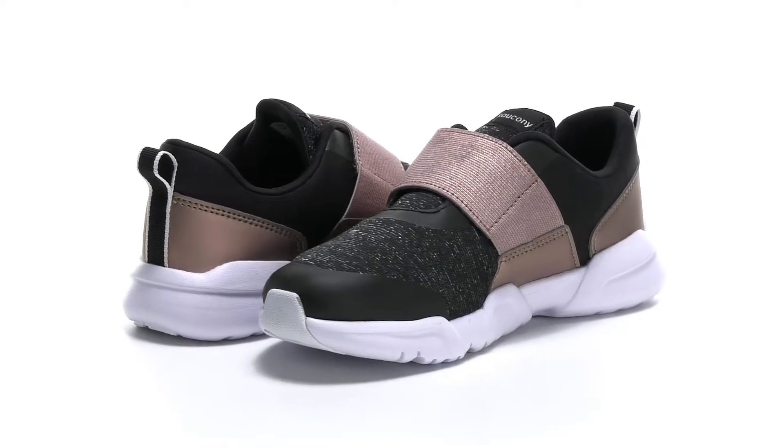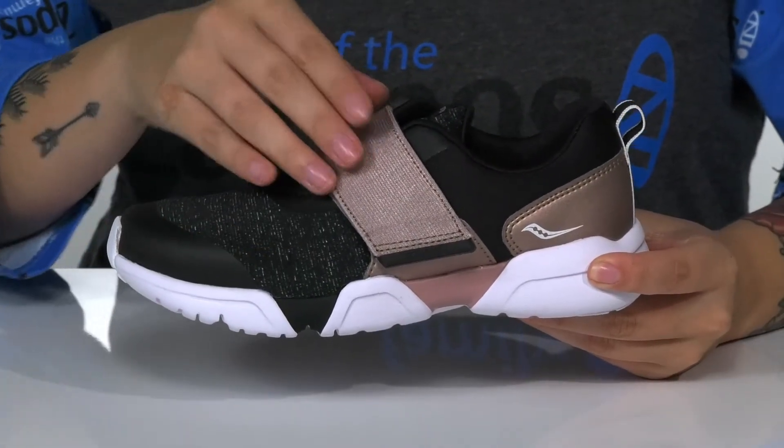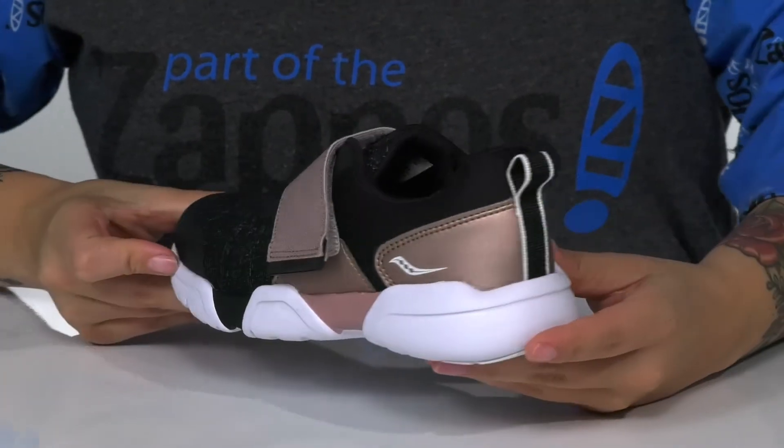Add this sweet slip-on style to your kid's wardrobe. These lightweight sneakers have a synthetic and textile upper that has a shine on the top and around the heel.